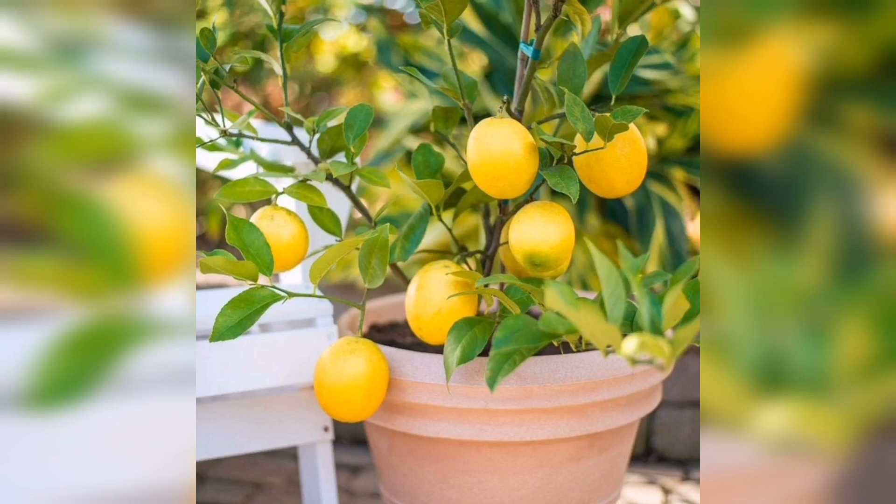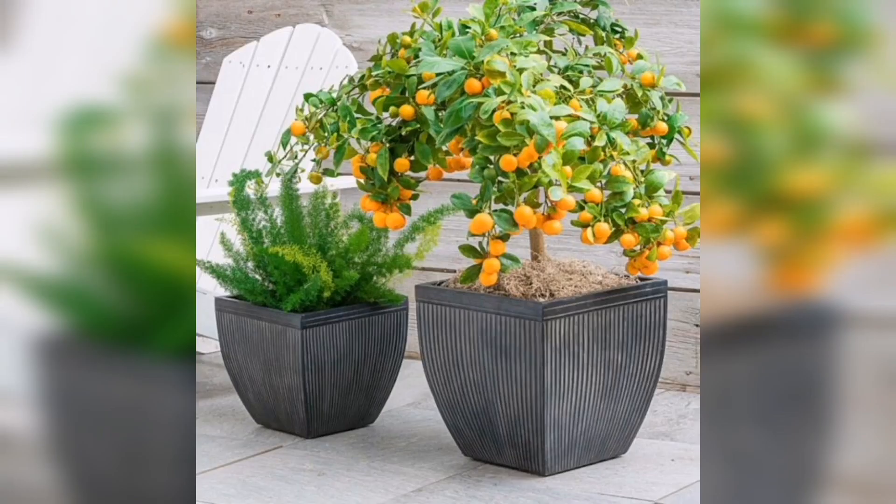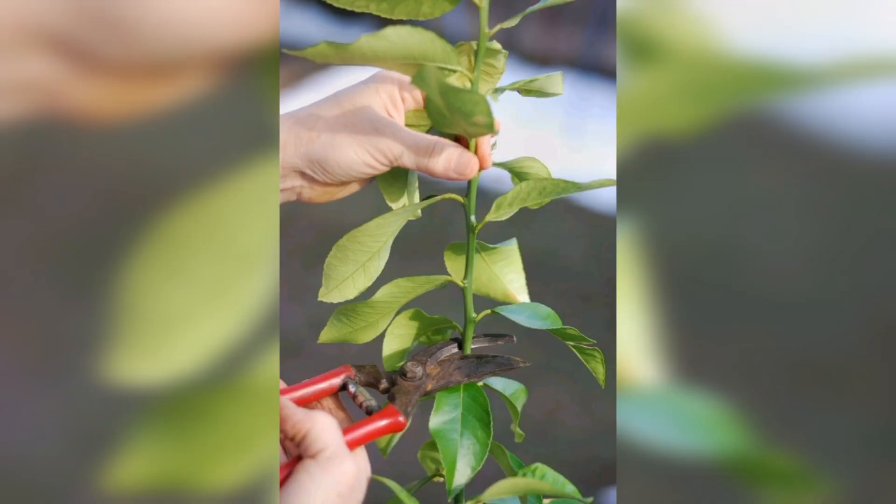Hi everyone. Are you a lemon plant lover? Then you know that the spring season is a critical time for your citrus friend. In this video, we will give you our top 5 tips for caring for your lemon plant in the spring.